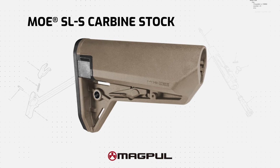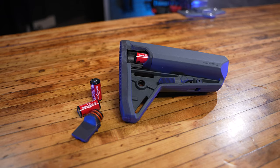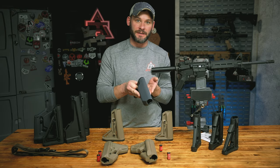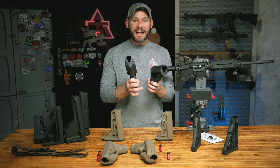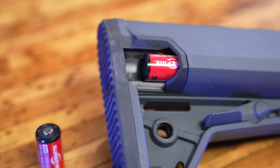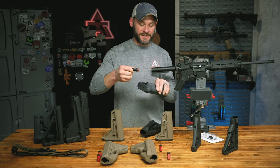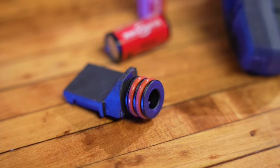Next we have the Magpul SL-S, and there's really one thing to say: max storage, minimal footprint — although we're really talking about a quarter of an inch smaller than the STR. That quarter-inch and updated storage design does slim it down quite a bit. At the same price point as the STR, the SL-S storage is molded into the cheek rest for one smooth continuous curve — no water, no dirt, no debris getting into cracks. Even better, the storage compartments on the SL-S are completely sealed with O-rings and little covers, making it the most waterproof or weatherproof storage option.